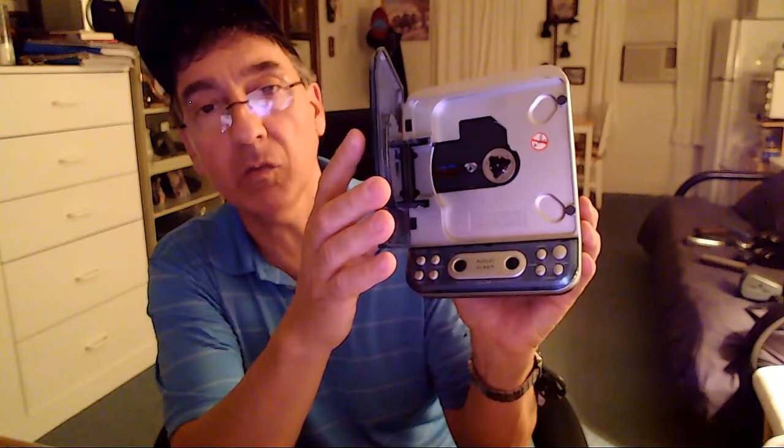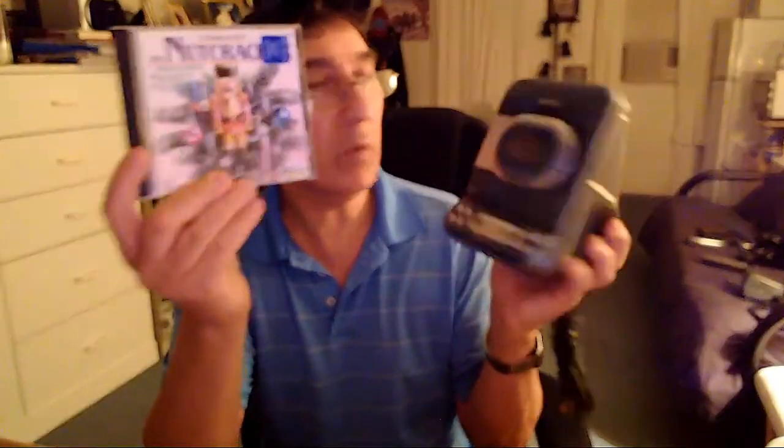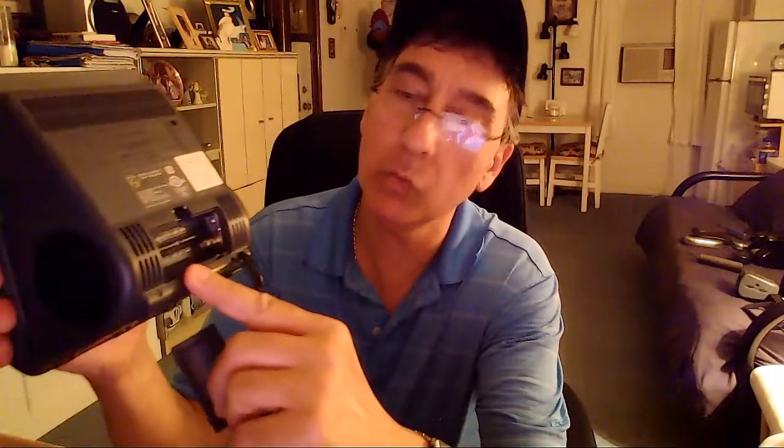This is a CD player. You put your CD in there, and we're going to load that up. I have over here — not included — the Nutcracker. I like classical music, so I always use it. It's very relaxing and nothing too loud. The overall condition is very good, pretty clean. The back takes two AA batteries, not included, for your battery backup, but it does work — the clock radio and the battery backup both work.